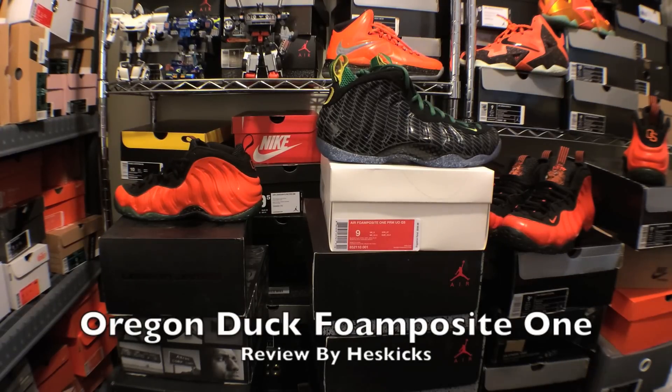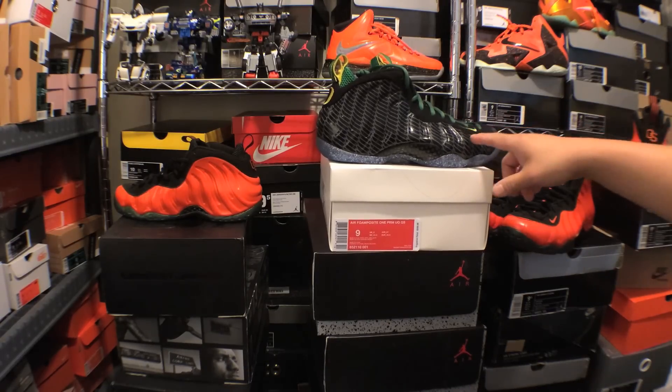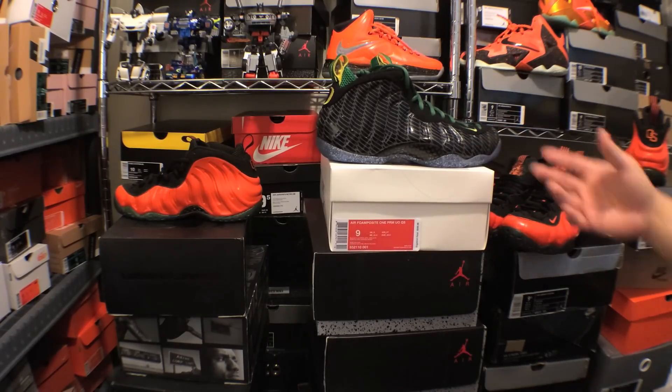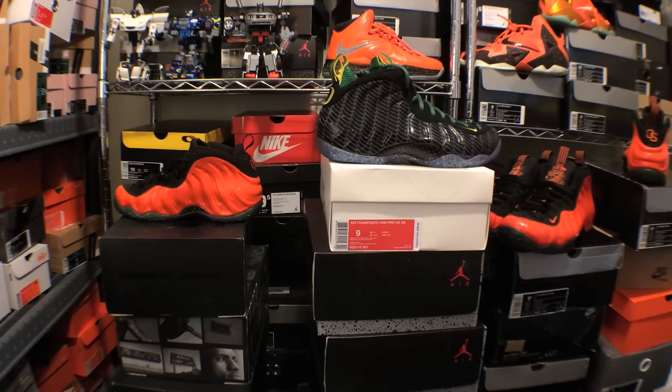Yo, what's going on guys? DJS here. I wanted to bring you guys a video review of the Oregon Duck Foamposite 1s. You can tell they are surrounded by a sea of orange and all the other sneakers. I'm not too happy that these are in the house right now. I have to let you guys know that I already have a buyer for these and they're already out of my house after this video. As an Oregon State fan, it's kind of like treason to even own a pair of Oregon Duck things.